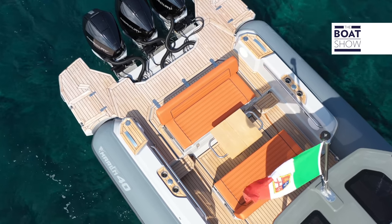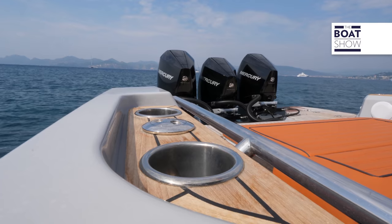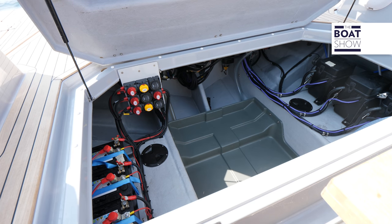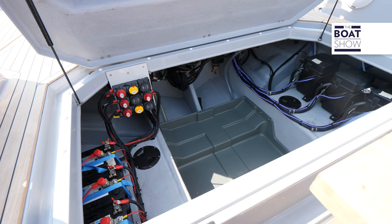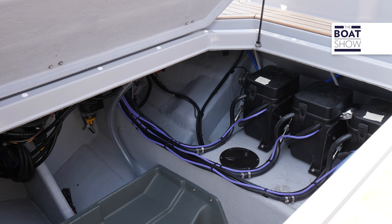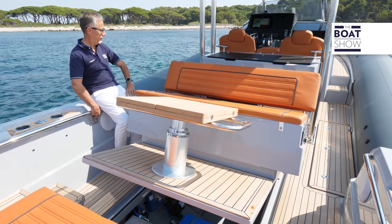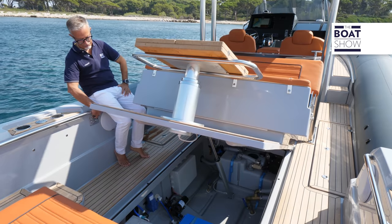In an area embellished with teak, there are can holders and retractable lights. Underneath this area, there are two huge lockers — one towards the stern, which is partially occupied by batteries. The other can be opened with an electro-hydraulic piston and is so spacious that you can store water toys.